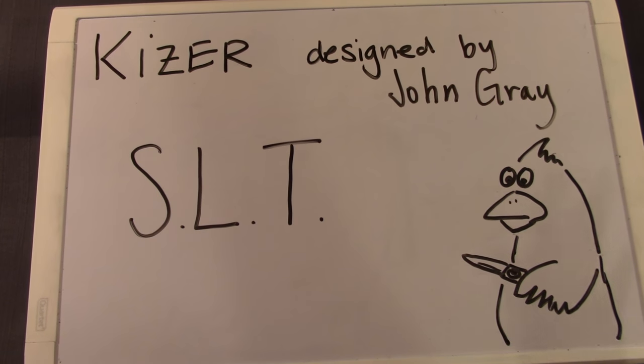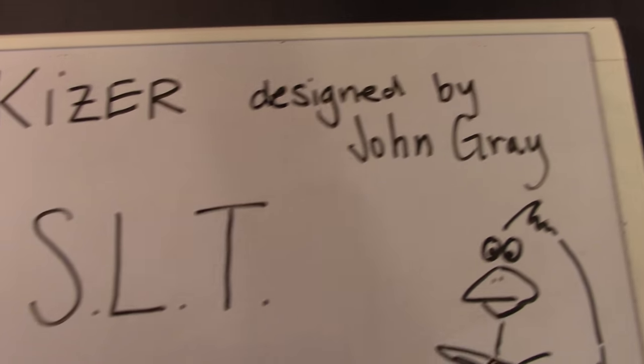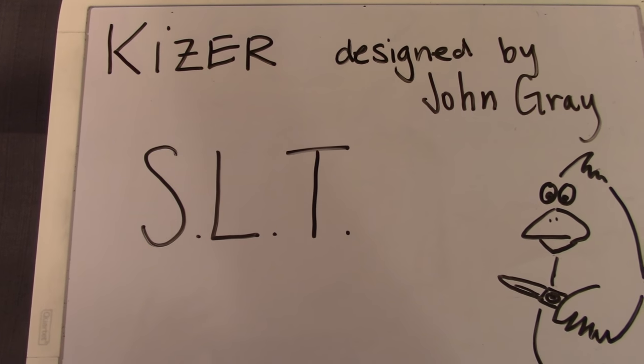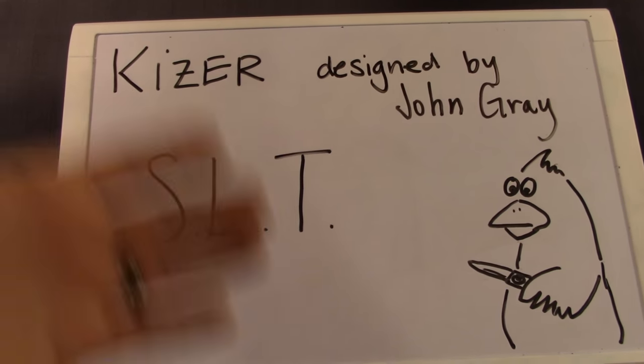We have a Kaiser for you today, designed by John Gray. We'll talk about him a little bit — American knife maker. This is the SLT, or the Slim Line Tactical.